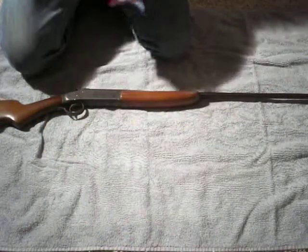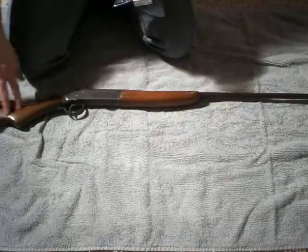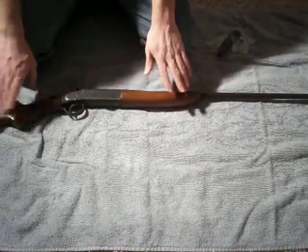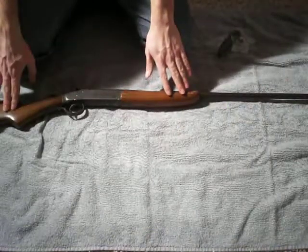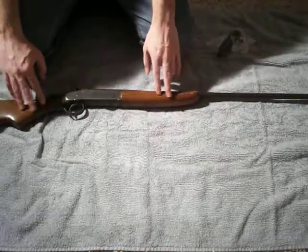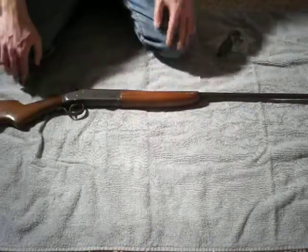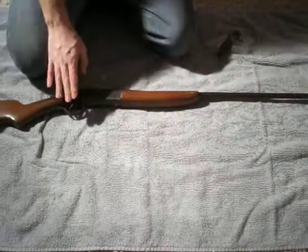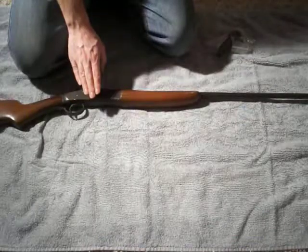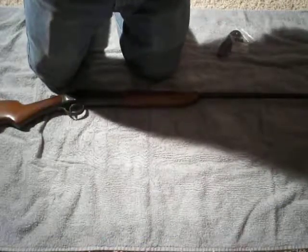I hope to get this done by Christmas time. This is basically my Christmas present to my grandfather — to fix up this gun. We'll see if I can get it done by Christmas; if not, I'll give it to him after New Year's. You can see before and after pictures on my Facebook page. Subscribe to my channel and like me on Facebook — I'm redneckmini14, and until next time, be safe.